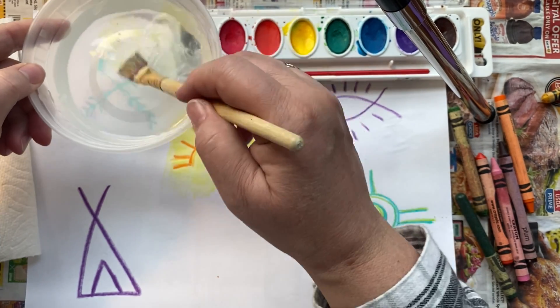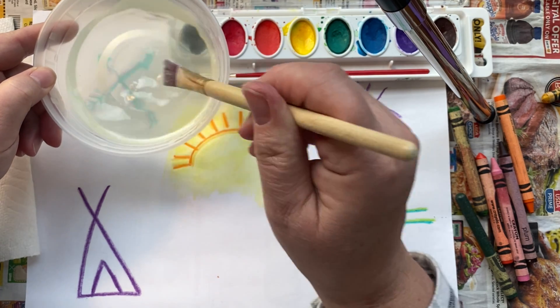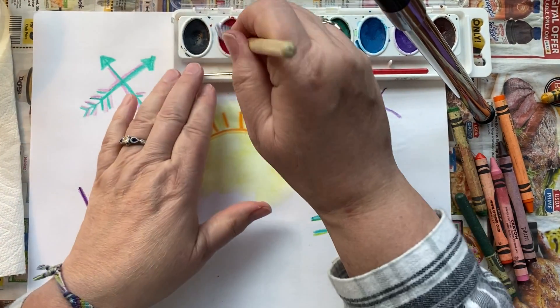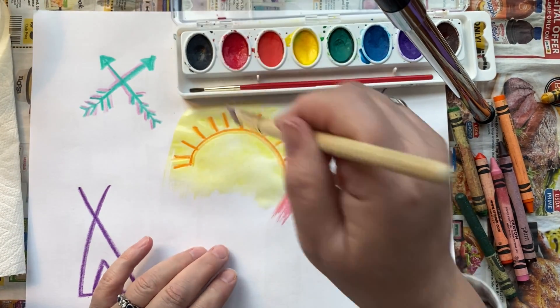You're just doing blobs of color, but still thinking about balance, rhythm, and variety. You want to use probably at least five colors. Do you want to have a theme, or are you going to use a little bit of everything?